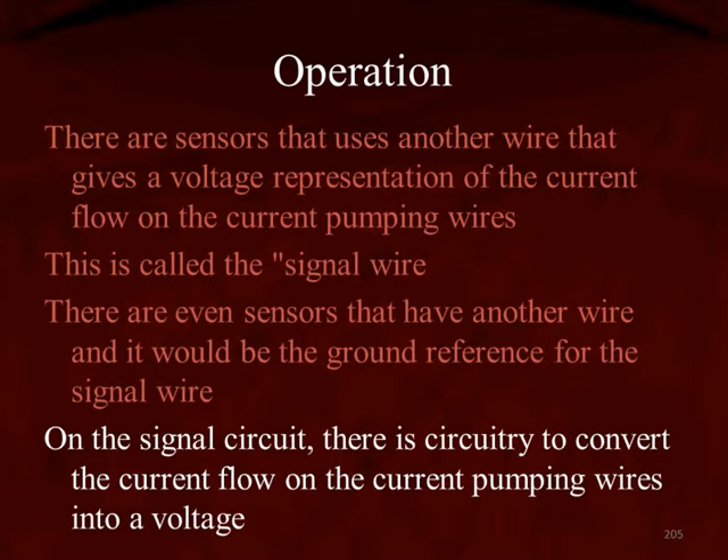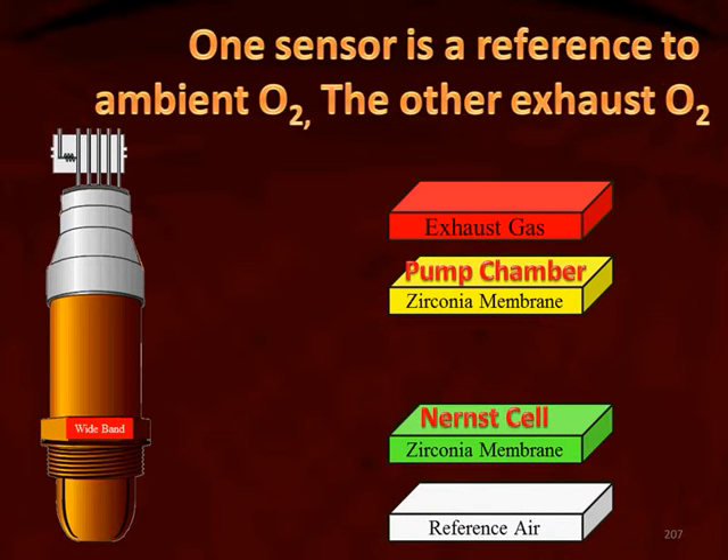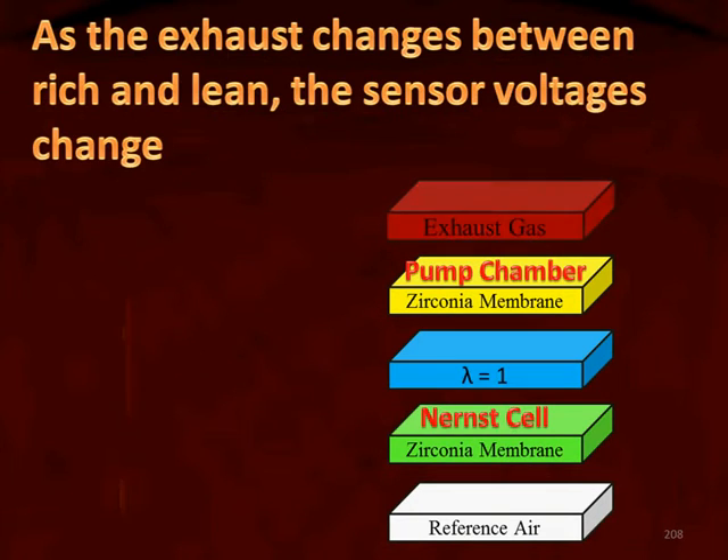On the signal circuit, there is circuitry to convert the pumping current to a voltage. There are two oxygen sensors inside the universal oxygen sensor: one sensor is a reference to ambient oxygen, and the other is a reference to the exhaust oxygen.